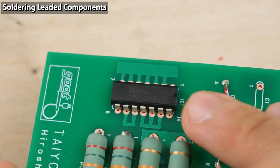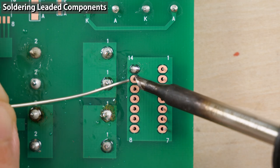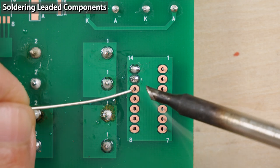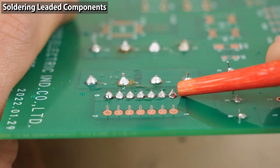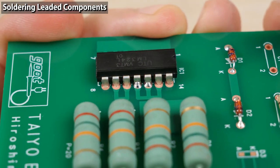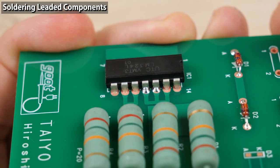Next, I'm going to solder an IC component that has legs — you can use the same method. Preheat the copper foil and component, wait for the solder to melt, and move away the soldering iron. Repeat this procedure. I soldered using a C-type iron tip. Overall the fillets look good, but the amount of solder on the component side is a bit less than ideal — I should have preheated a little more.